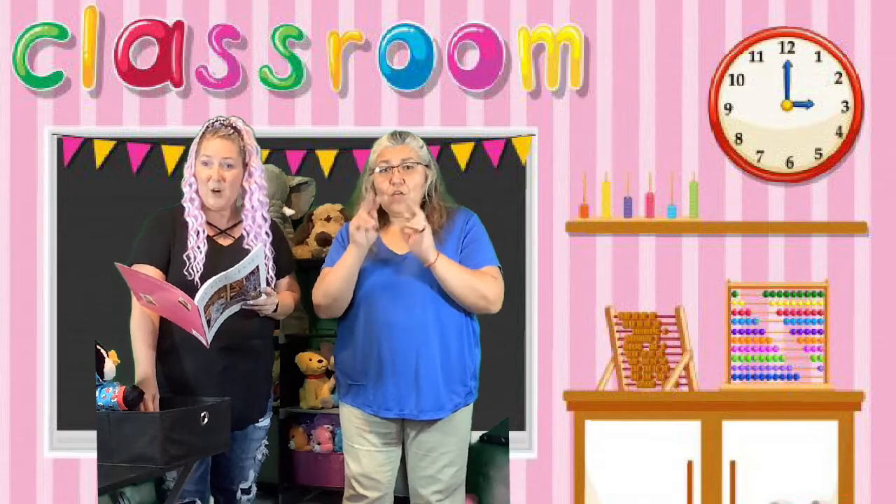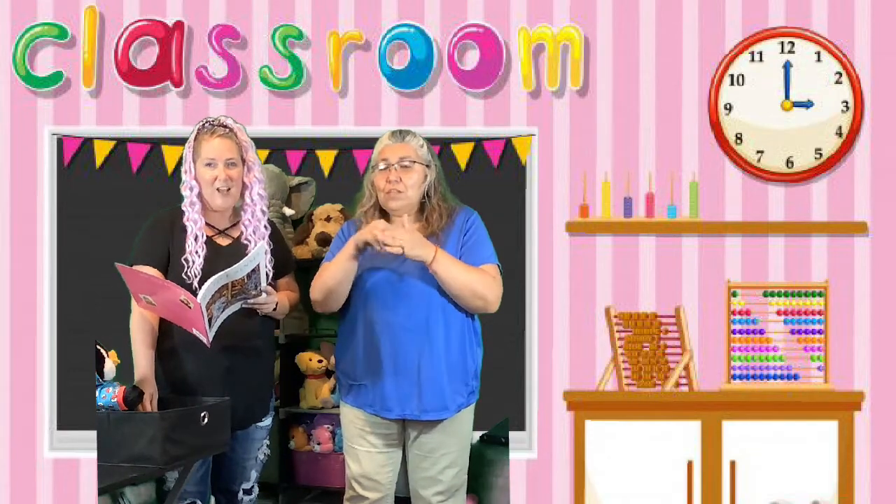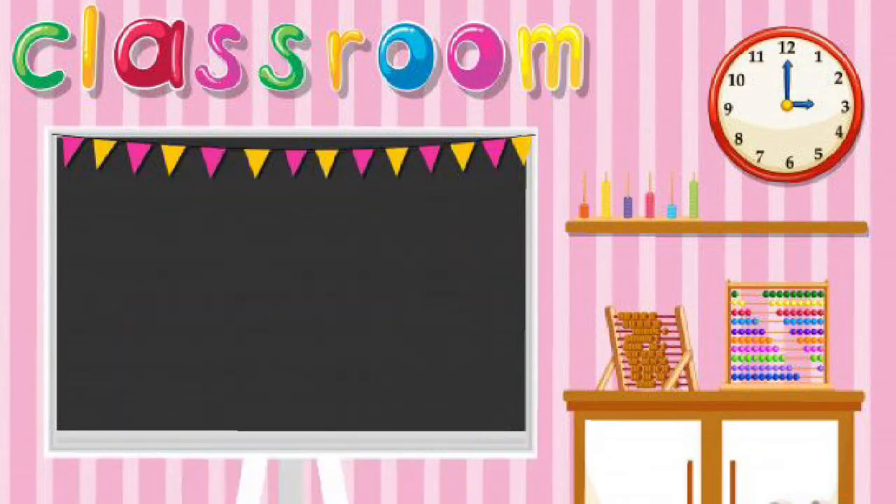Watch for our other video on how to sign some of the words in our book. Bye for now!